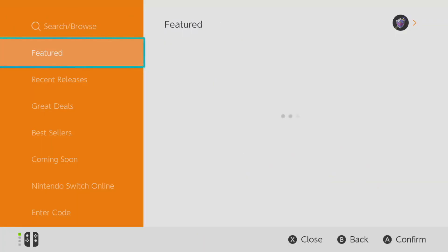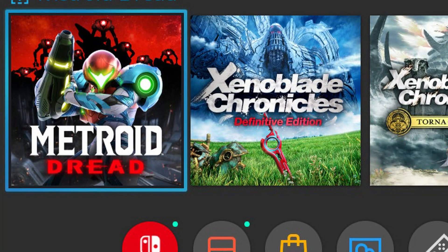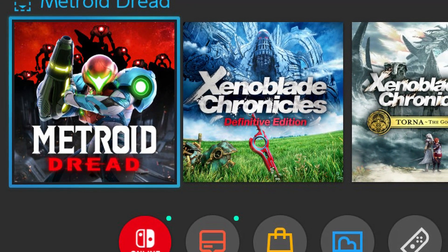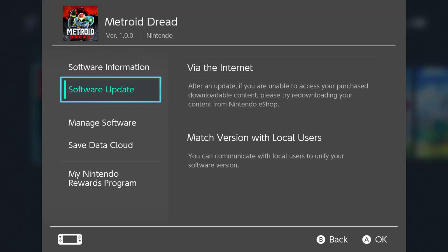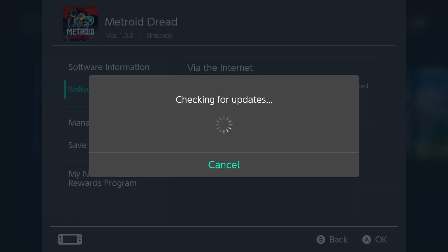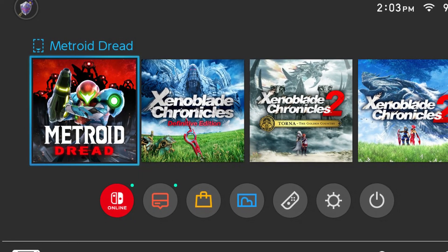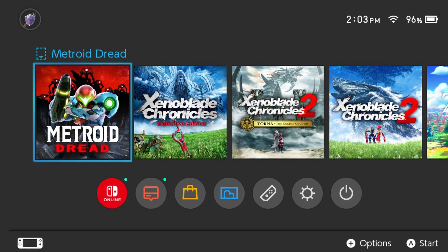To start re-downloading, open up the eShop and scroll over to your username icon in the upper right corner, then scroll down to Re-Download and select the icon on the right of each title. For physical game titles, you'll need to insert each game card one at a time, press Plus to get into the options, select Software Update, then Via the Internet. You'll also be prompted to update if you just pop in a game while connected to the internet.